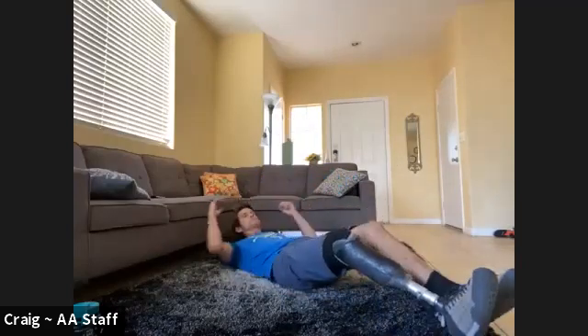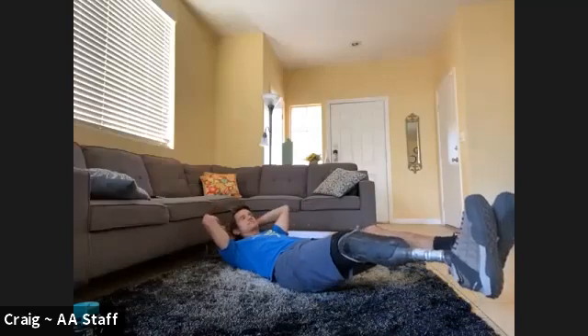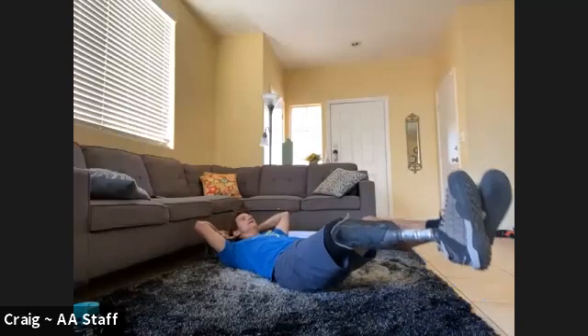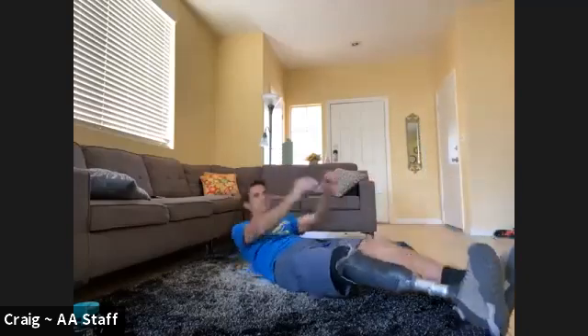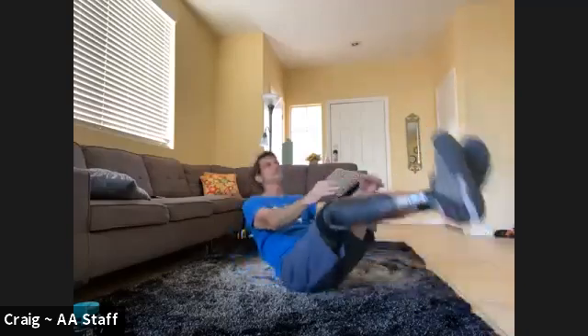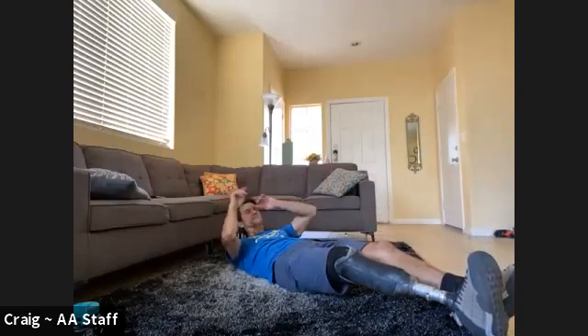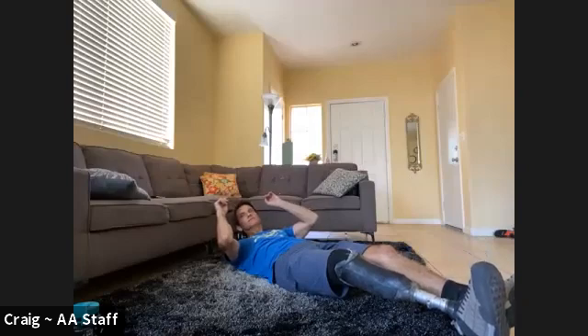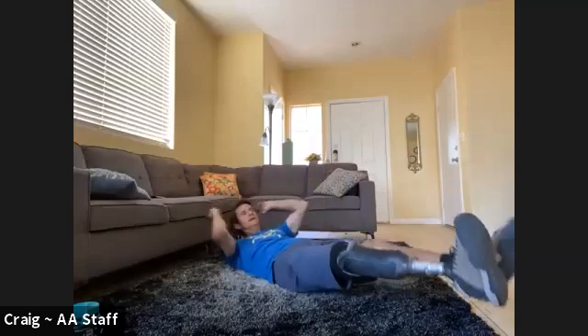V-ups or twisting crunch — I will not forget to tell you to switch this time. Here we go, 10 of these guys. One, two, three, four, five, six, seven — switch! Eight, nine, ten.